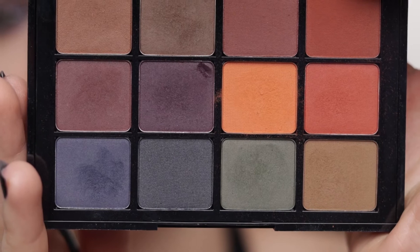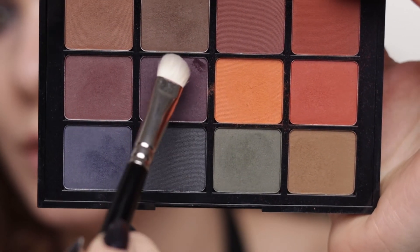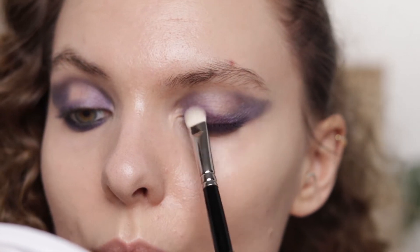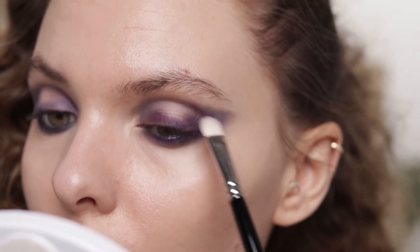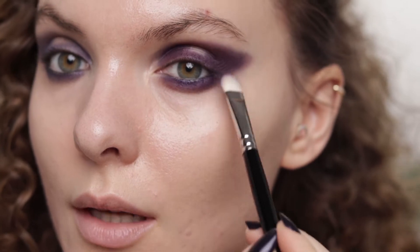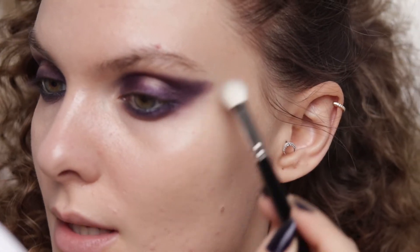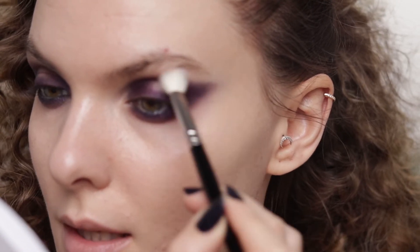Now I'm going to use this Viseart Dark Matte palette. I'm taking a flat brush from Hakuhodo, picking up a shade and pressing it over the blended pencils. I know it looks a bit crazy right now but don't worry — everything is going to be blended and not as intense. With a clean blending brush, the Hakuhodo J5523, I'm just blending the edges.